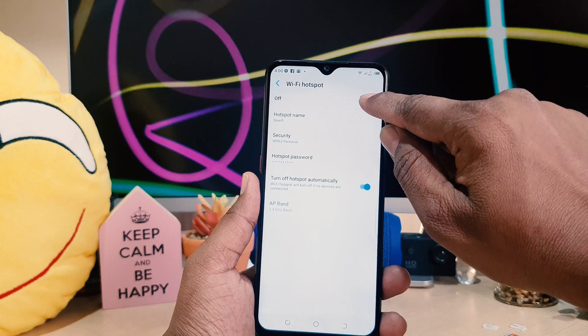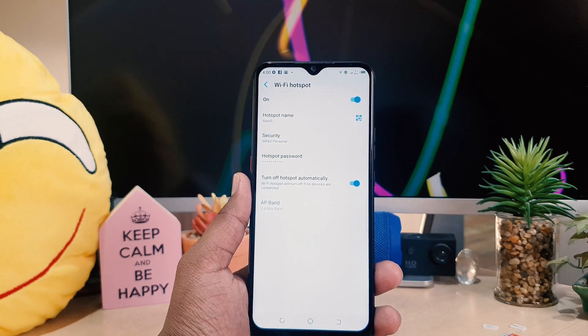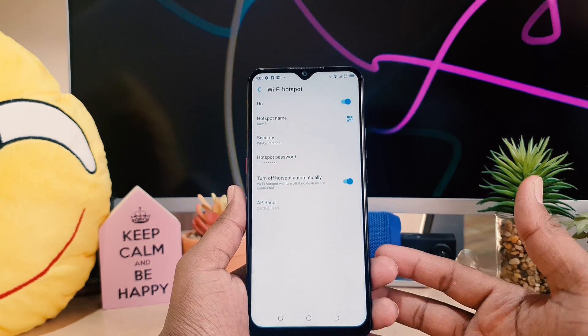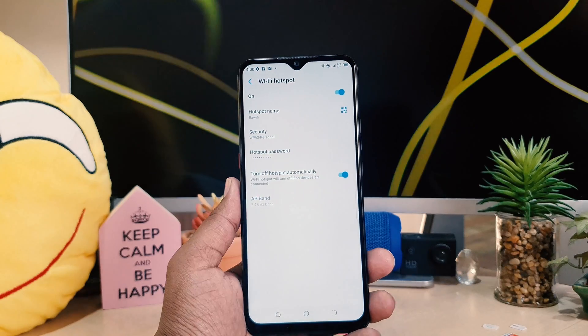Now if you want to turn this on, you can easily click here to turn it On. That means from now your friends and family can access Wi-Fi from your mobile network. All they have to do is go to their Wi-Fi settings, they're going to see your hotspot name, and then type the password.